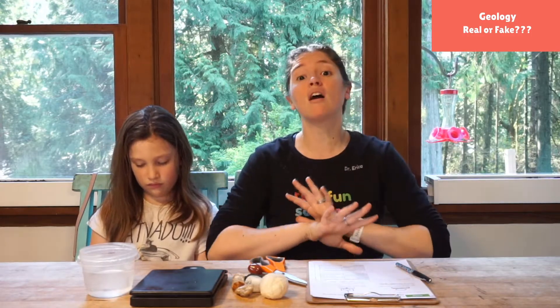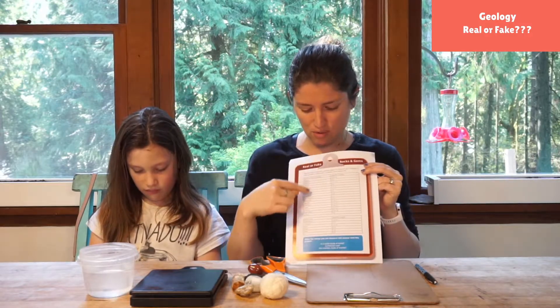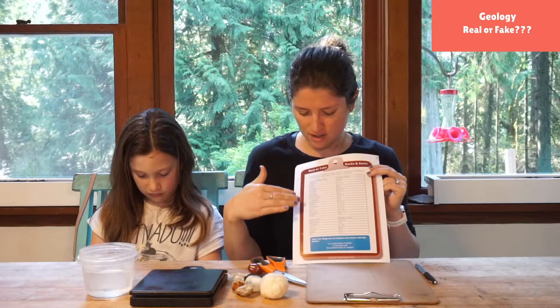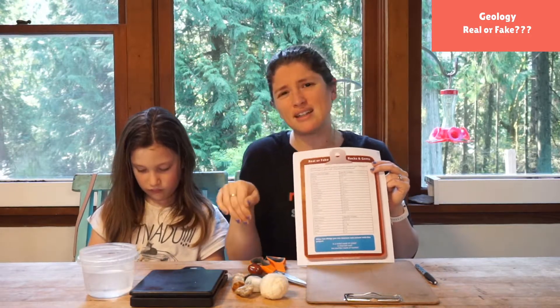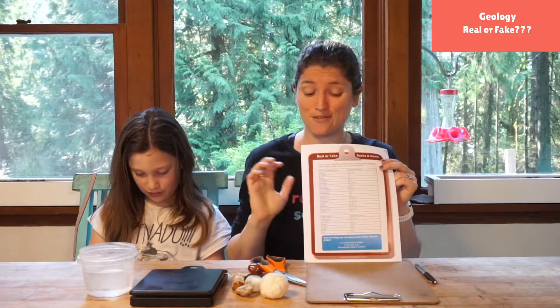People have done this for a ton of varieties of rocks, so on the back of our handout there's a table or chart that can help you identify. If you know that something is supposed to be marble, you can look it up, make your measurements, and see if it falls within that range. If it falls slightly outside, that's just us doing this in our kitchen. If it falls really far outside, that probably means it's fake.